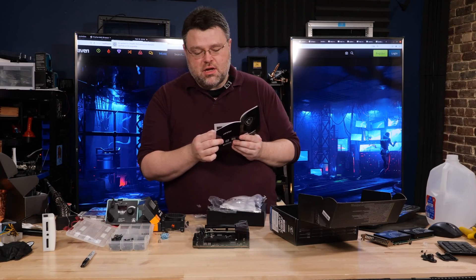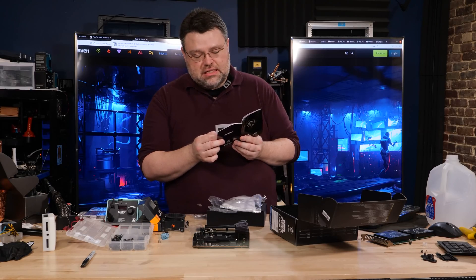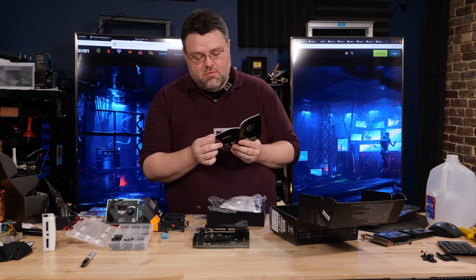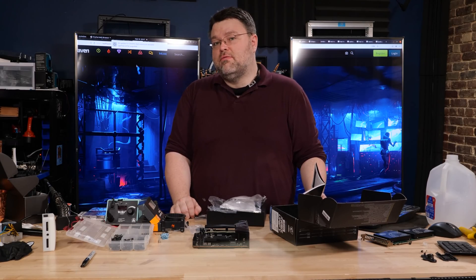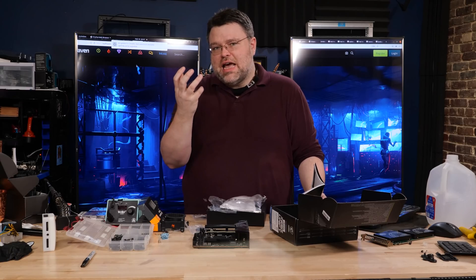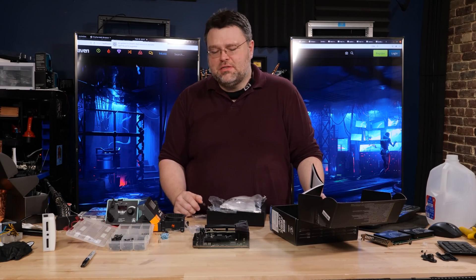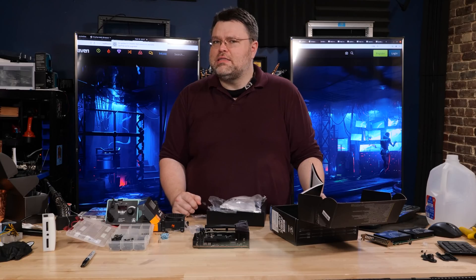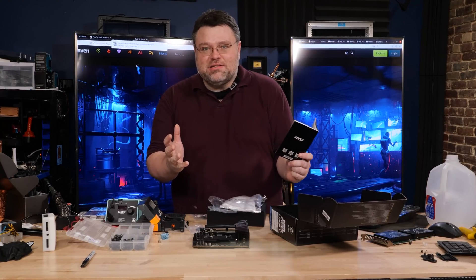Of the three M.2 slots, one is PCIe 4.0 x4 directly into the CPU; the other two are from the Z690 chipset — one PCIe 3.0 x4 and one PCIe 4.0 x4. You can run NVMe RAID with two PCIe 4.0 x4 devices, like the Samsung 980 at nearly 8 GB/s, for a RAID 0 delivering 16 GB/s — on an ITX system. How crazy is that?